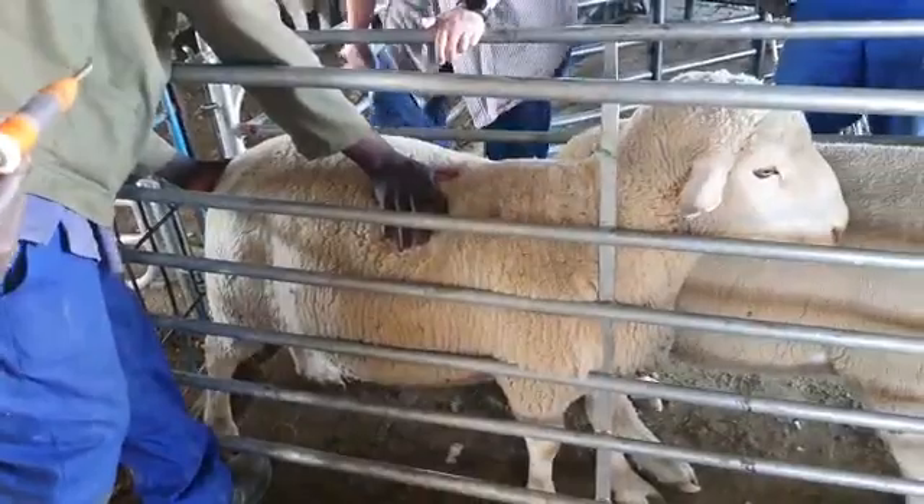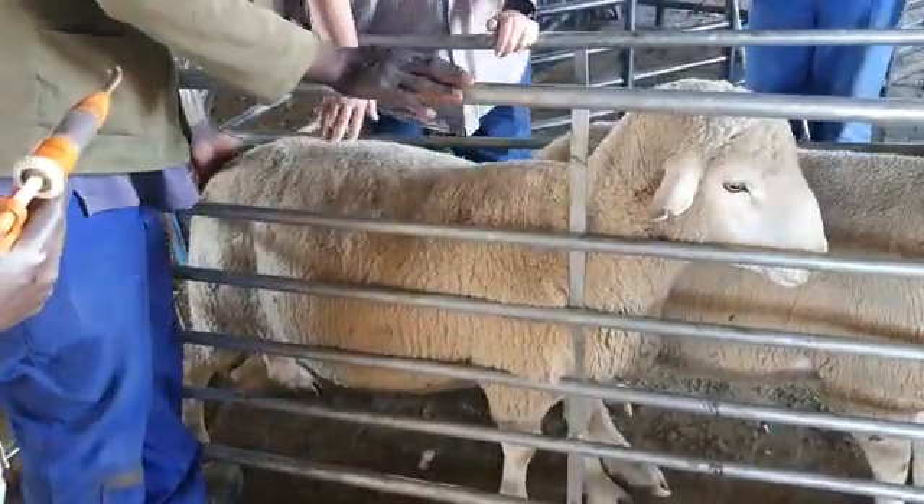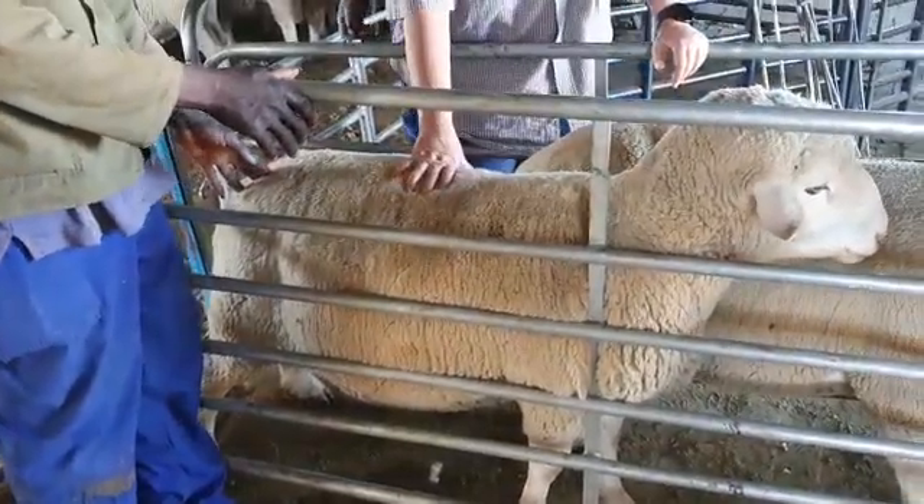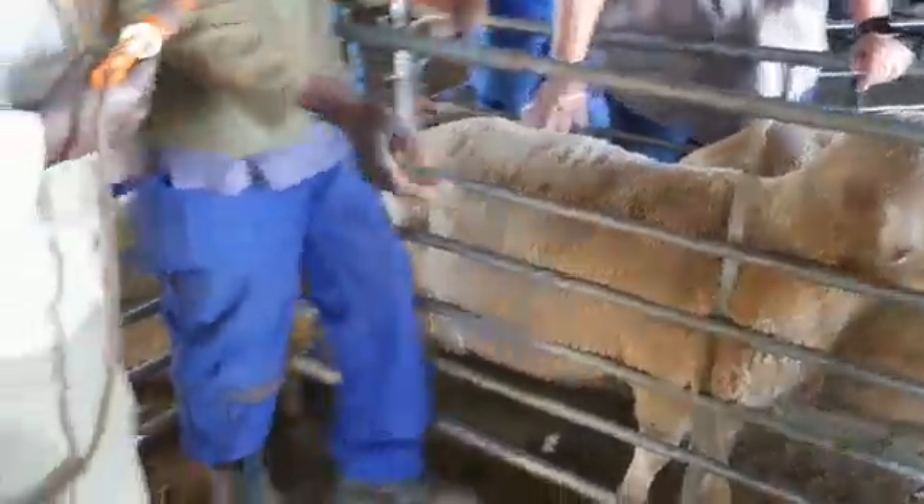The feet are all sound — no sores, no ticks, nothing. So we can inject the ram. We can bring the injections.